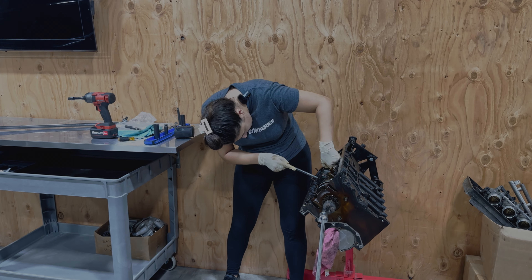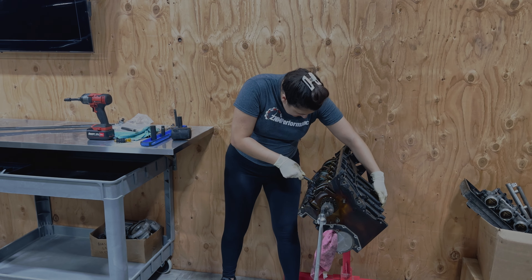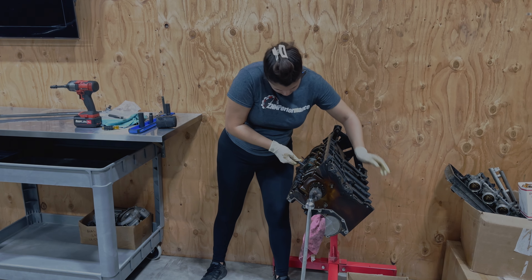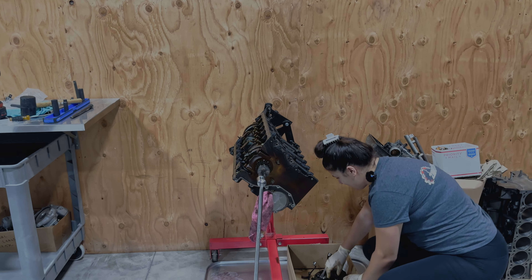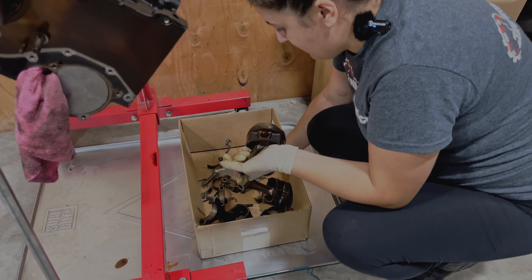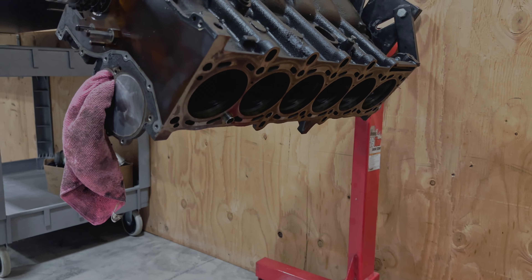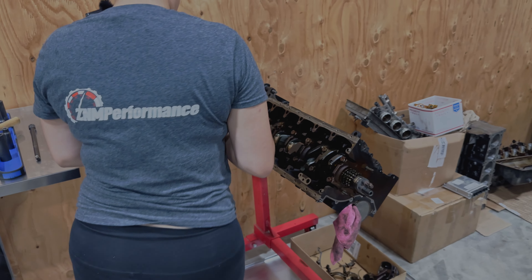Some of these are just easier to hit by hand than others. I'm going to tap it again. Bingo. I honestly don't remember which bearing fell out, so it's fine. But I'm going to leave this aside so that when I knock out five and six I can find them. Like I said, if I were keeping all these rods and pistons it'd be a bigger deal, but because we're not and we're replacing all of them, they're going straight in the trash.